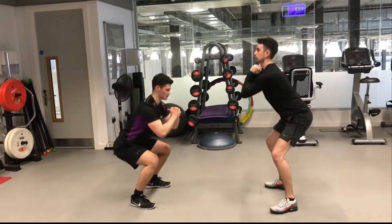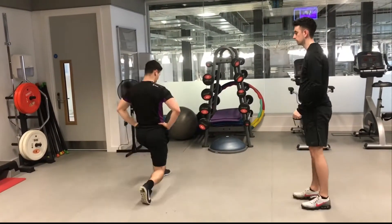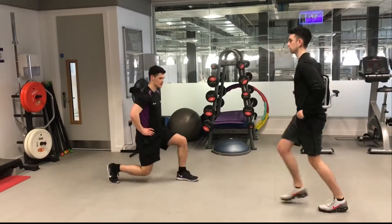The session began with a warm-up. A warm-up was performed to raise the body temperature and increase blood flow to the muscles and increasing range of motion in the joints. This helps to prevent any injuries.